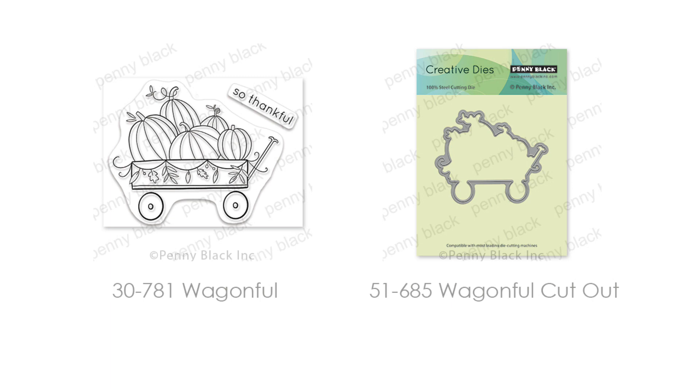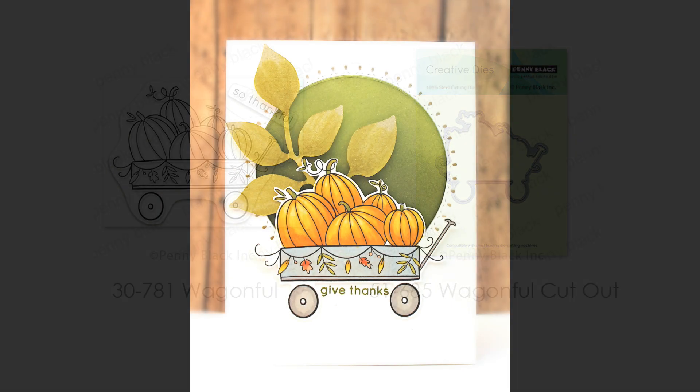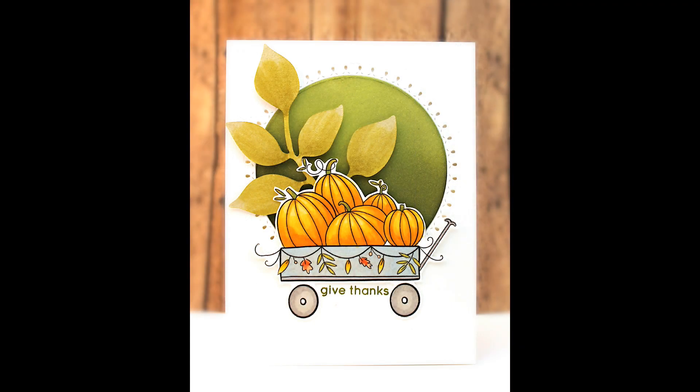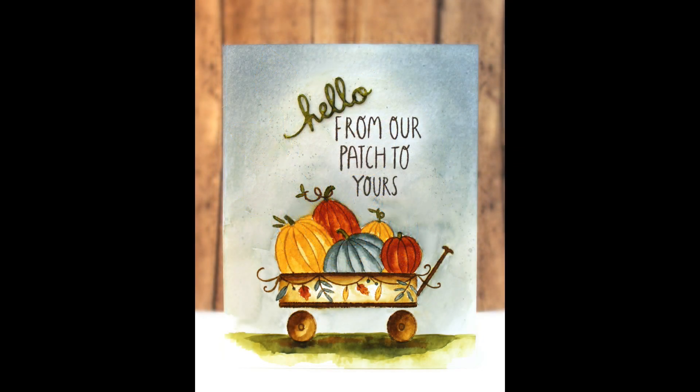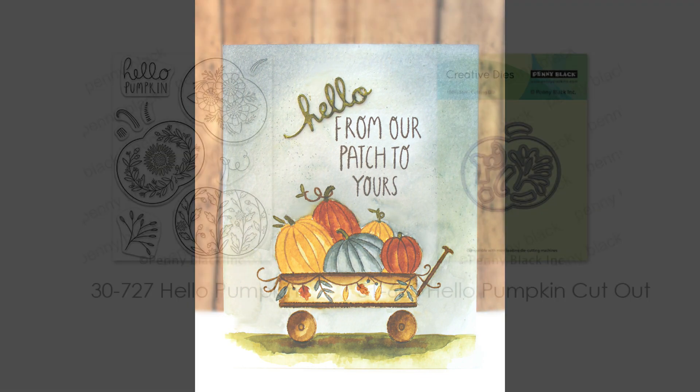Next we have Wagon Full and Wagon Full Cutout — a really fun stamp to color in. Pumpkins are just such fun, and here is a card featuring this colored with alcohol markers and then cut out using the cutout die. This next card features it stamped and painted with watercolors, and you can see you can get such a different look just by changing up the colors and the mediums used.